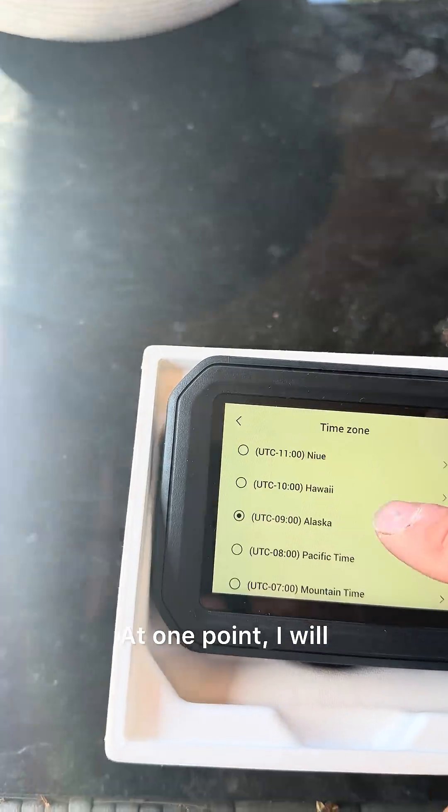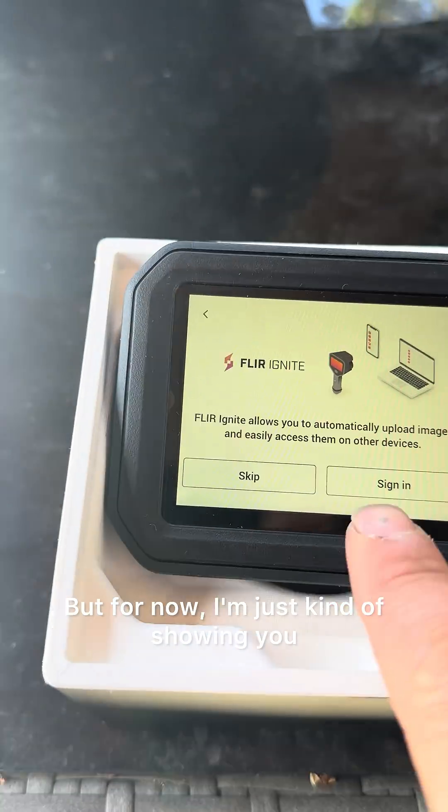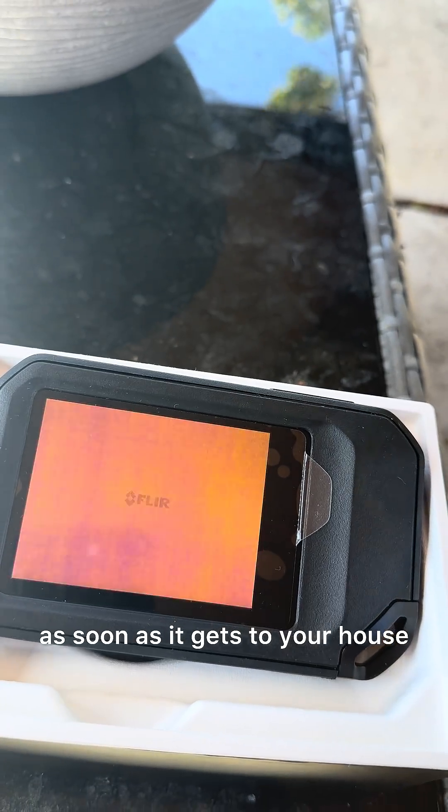I do a lot of reviews on the Hikmicro, and at some point I will do a comparison video. But for now I'm just showing you what comes in the box and what you get as soon as it arrives at your house if you were to order it.